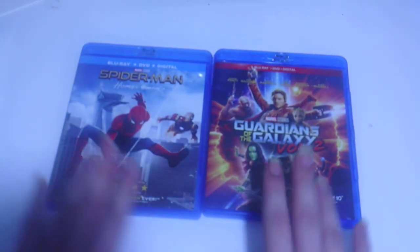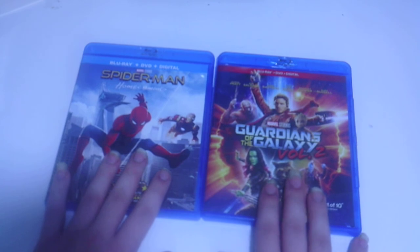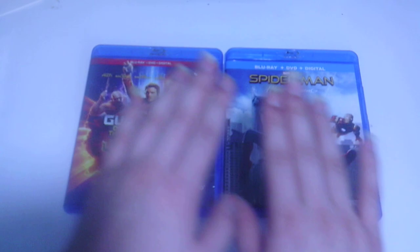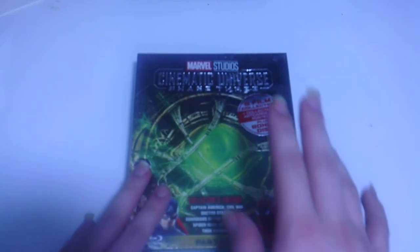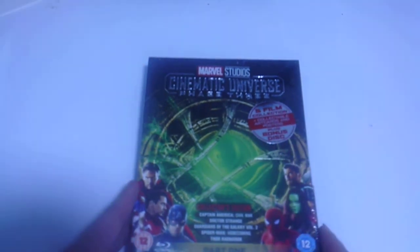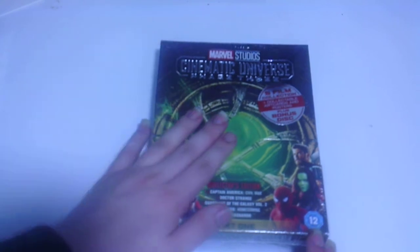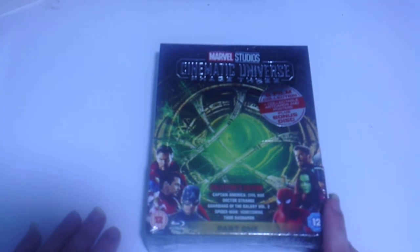This 5-movie set includes Spider-Man Homecoming and Guardians of the Galaxy Volume 2. I'll be doing a ranked video once I get the Marvel Cinematic Universe Phase 1 box set. I'm missing some movies from Phase 3 - about 6 more - which is a big decrease from where I used to be. Anyway, here it is, the Marvel Cinematic Universe Phase 3 box set. You only get 5 films for Phase 3, compared to 6 films for Phase 2.